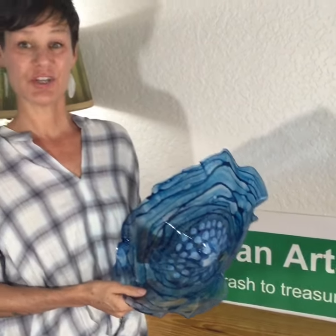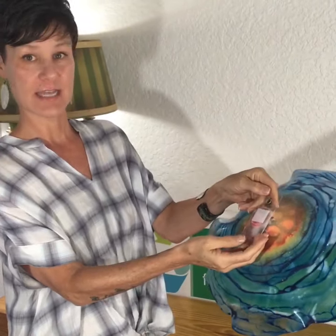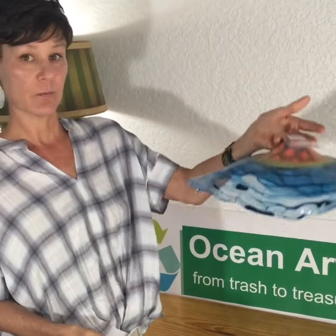Hi there! I'm here to show you how to hang your Ocean Arts Core Reflection flower once you get it in the mail. On the back there is a hanger already attached. Our flowers are super lightweight — less than a half a pound.